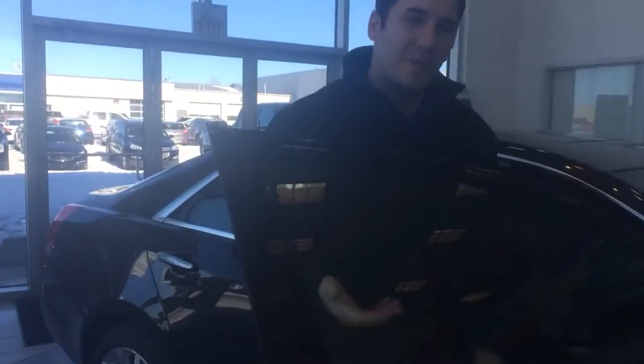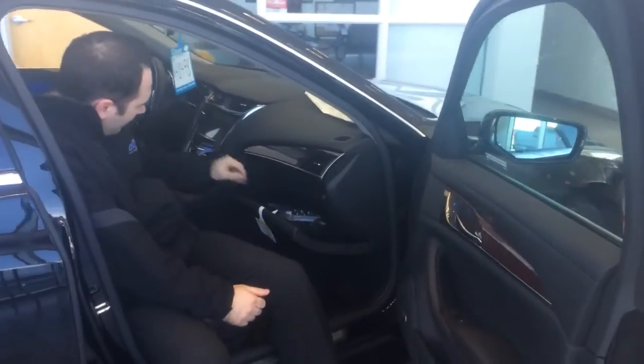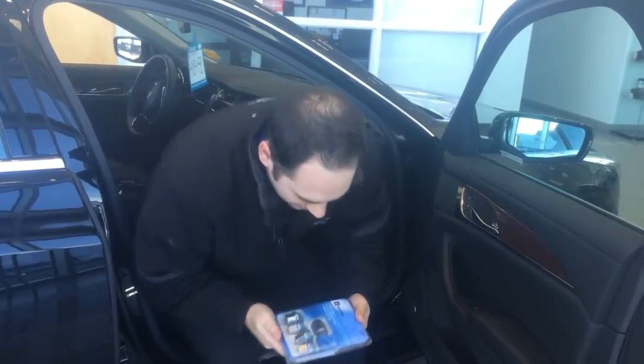How they work, I will show you in a second here. But where you'll find them when you purchase the vehicle new, or if you get a used one, will likely be in the glove box. Here in the CTS, here are the wheel locks.